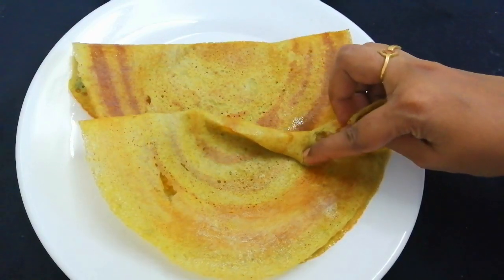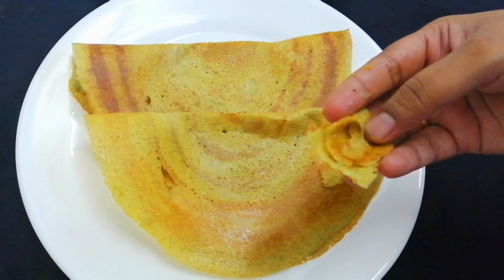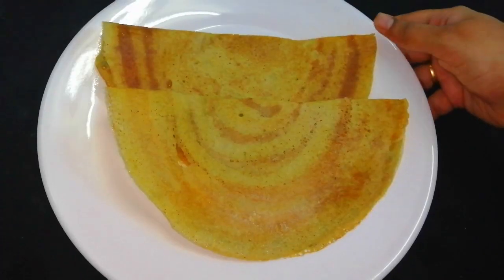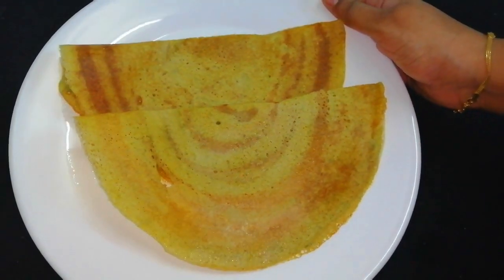Let's see how it's crispy and healthy and tasty. Let's go to the video.